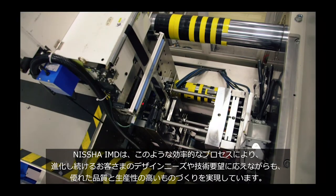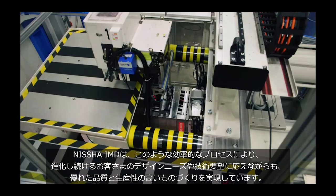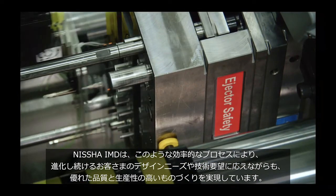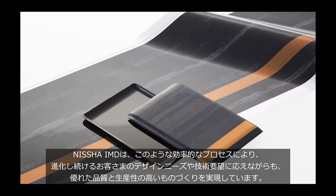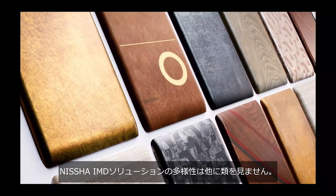With this highly efficient, integrated process, Nisha IMD delivers superior quality and cost savings while giving life to evolving creativity and meeting technical requirements. The versatility of Nisha IMD solution is second to none.